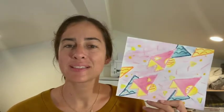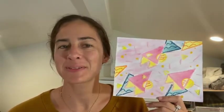Welcome to another tutorial video with Art Explorium. My name is Miss Ashley and today we're going to be learning about oil pastel resist with watercolor. I hope you enjoy this tutorial.